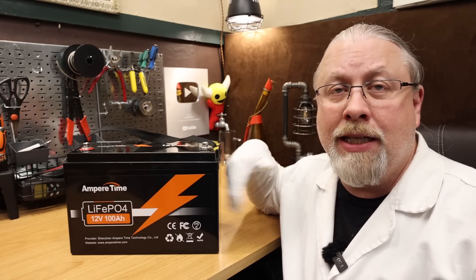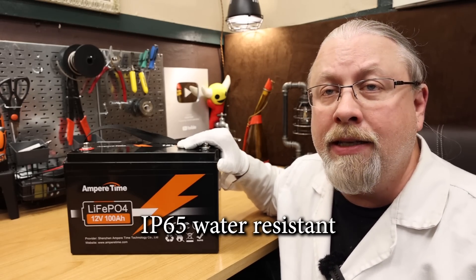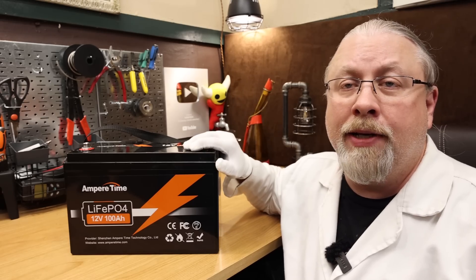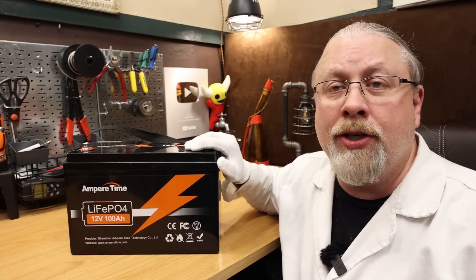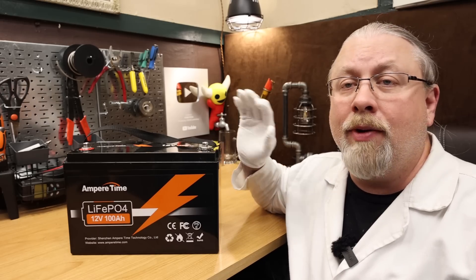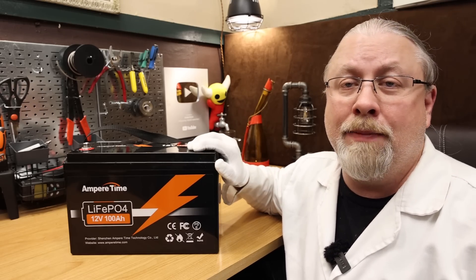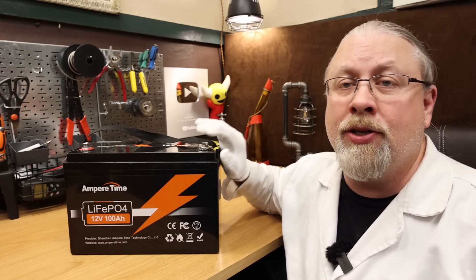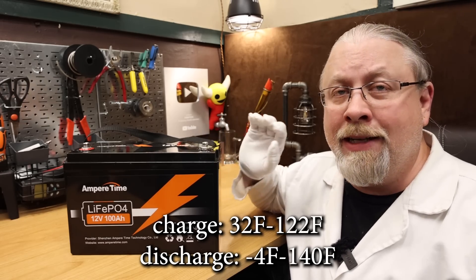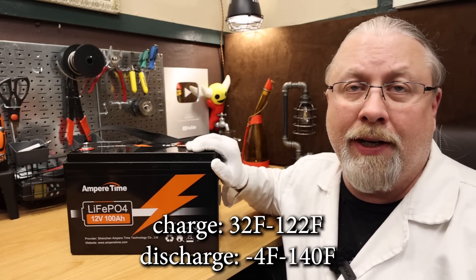As for the quality of the case, this is typical ABS plastic all the way around, and it is IP65 weather-resistant, so it can be left out in the elements. As for protections, this does have overcharge, over-discharge, as well as over-current and short-circuit protections. While this does not have low-temperature cutoff, it does offer high-temperature protection. It can be charged from 32°F to 122°F, and discharged from -4°F to 140°F.